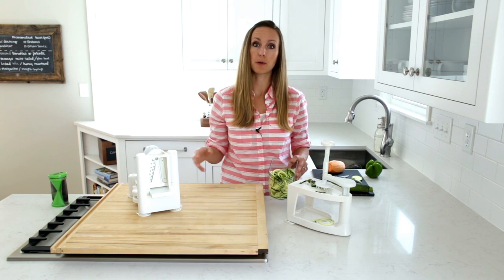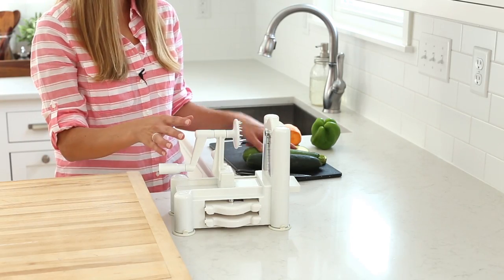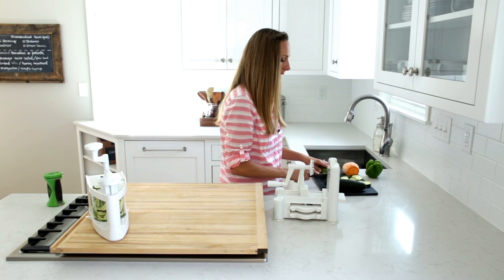On the flip side, I also really like the Paderno, so let me grab that and show you how it works. Here's the Paderno — this one works differently because it goes side to side. Let's grab our second zucchini and cut off the top and the bottom.